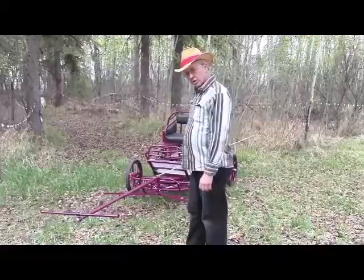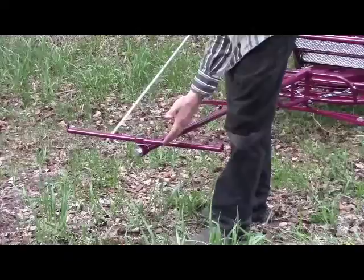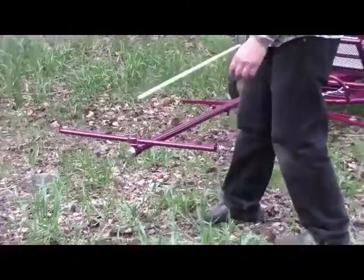I'm going to start at the front and go back. This one has a fixed neck yoke on it. It swivels both ways on bearings. I can replace this with a crabtree in whatever width you like to make it fit your pair and your harness.